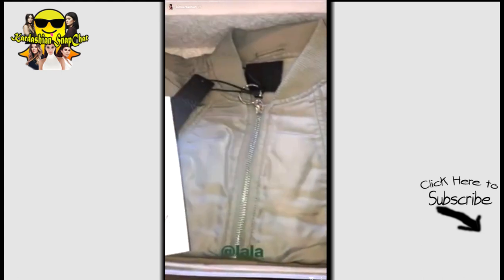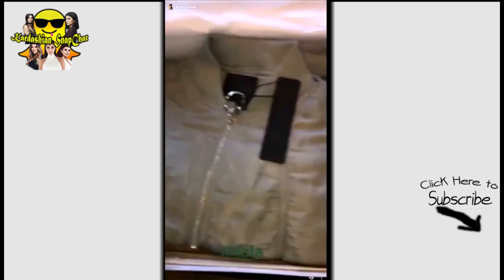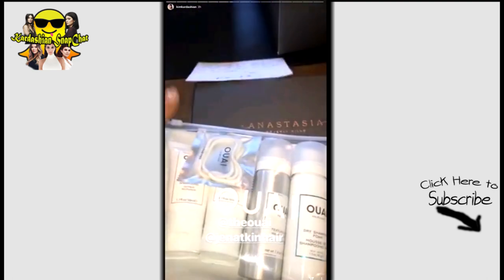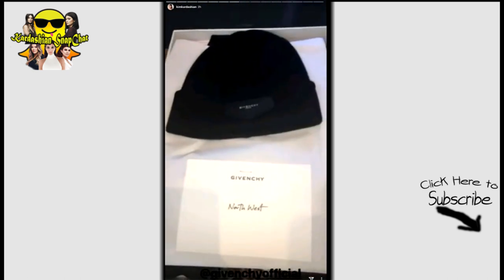I am so proud of my friend Lala for doing her own line at Lord & Taylor. Thank you so much. I'm on gifting today. What is this, Jen? I thought that was a condom — rubber bands. Whew, okay.